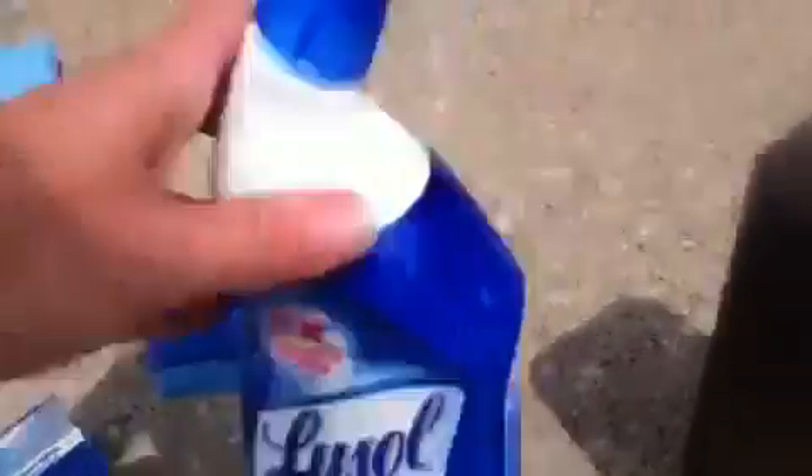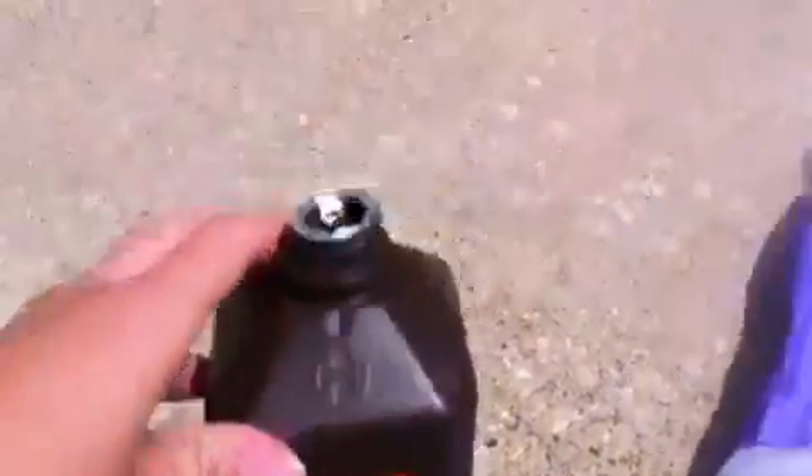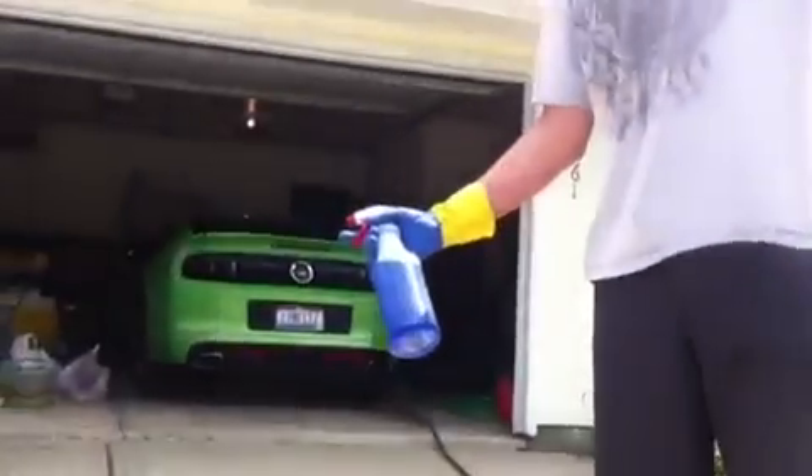This is the boat after a most season in the water of a dirty lake in Ohio. We mixed half a bottle of Lysol toilet bowl cleaner and half a bottle of hydrogen peroxide, put it in a spray bottle, and here are the wonderful results.